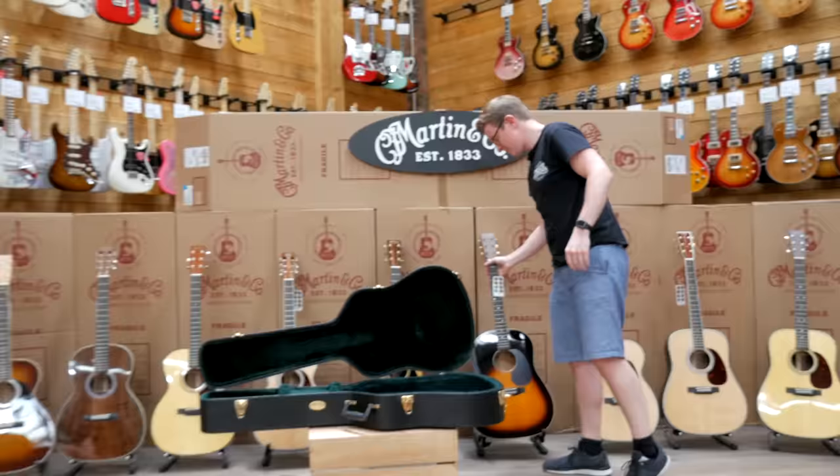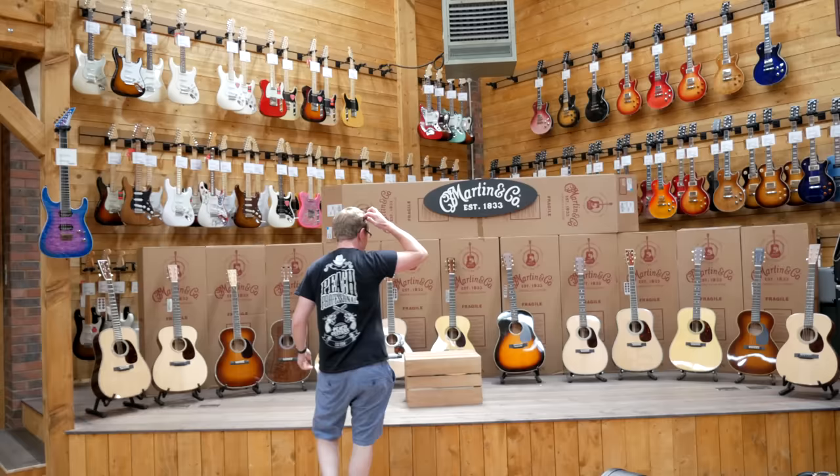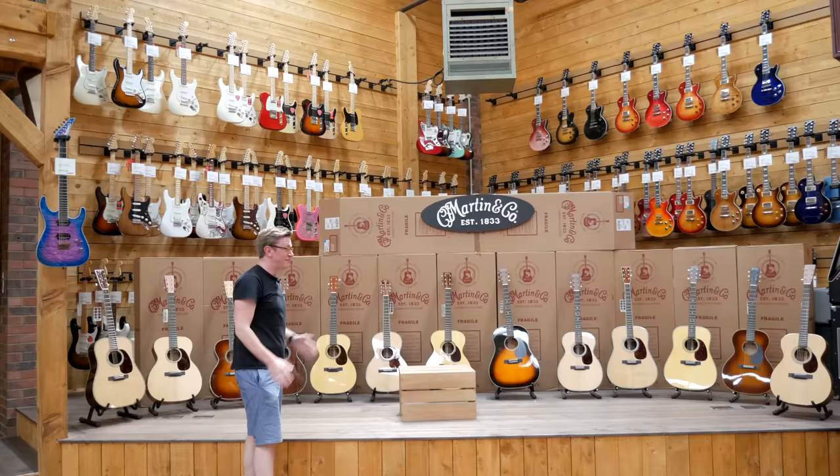So there we go — 13 beautiful guitars. We'd really like to make it 12, so if someone can come down and relieve us of one of them that'd be very good, or maybe all of them! Anyway, thanks for watching — come down and check the guitars out. I'm sure there'll be something here for anyone. Thanks for watching, cheers, bye.